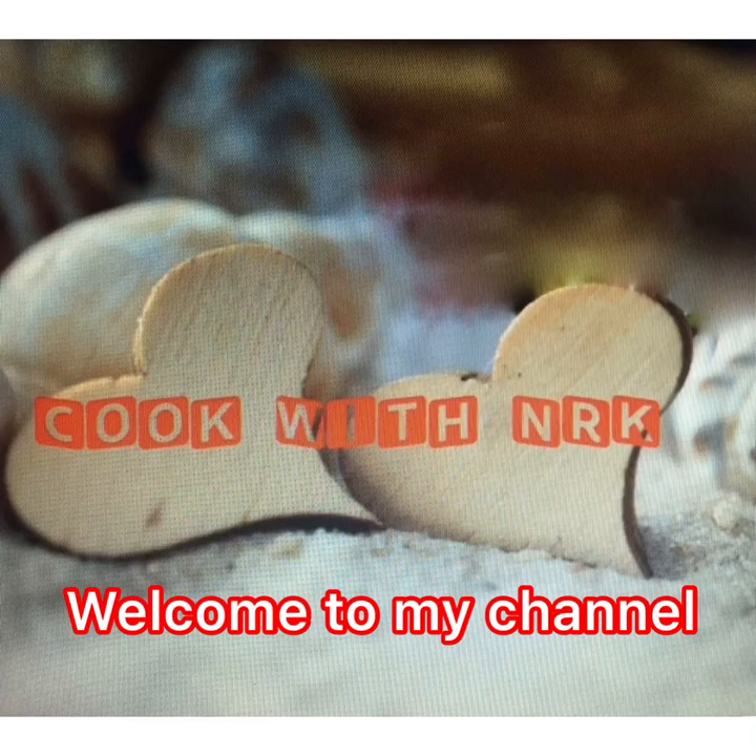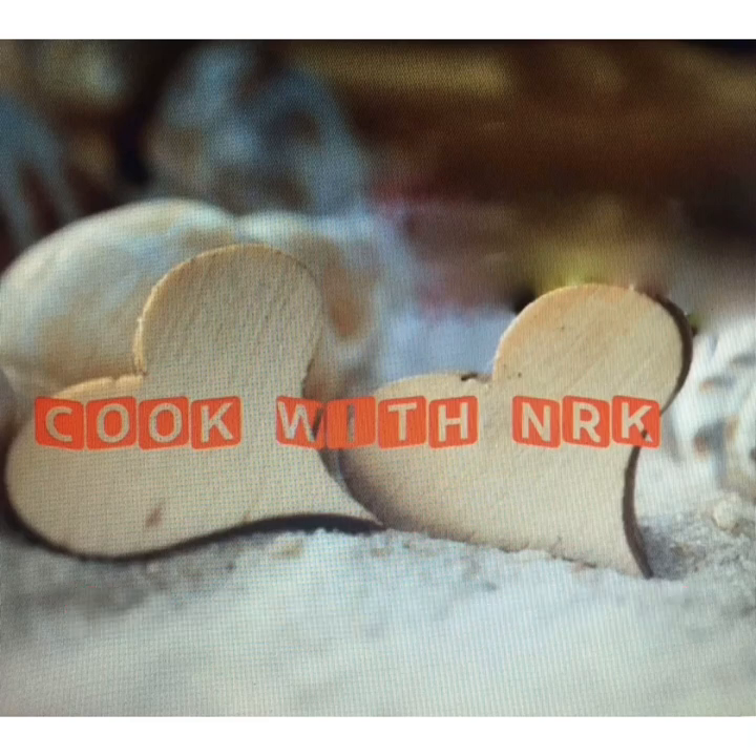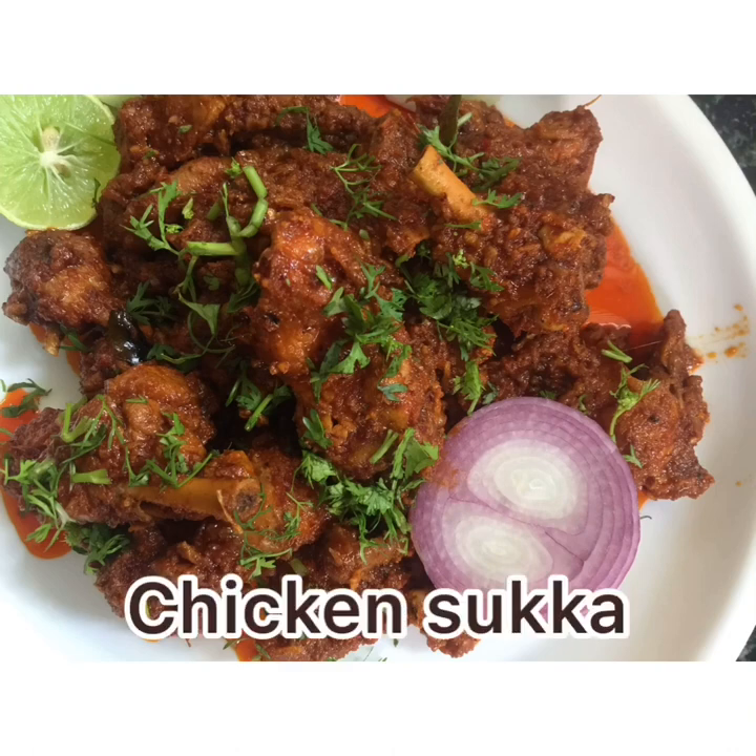Hi, welcome to my channel. This recipe is chicken soup.